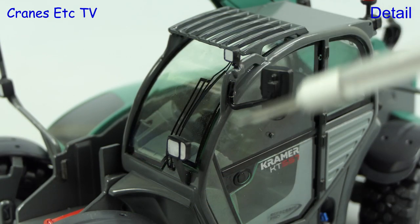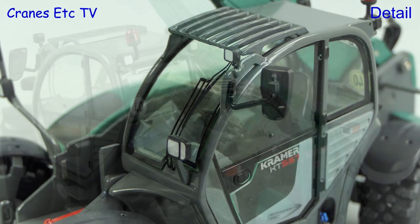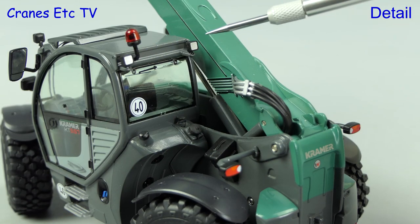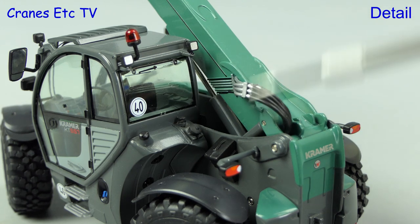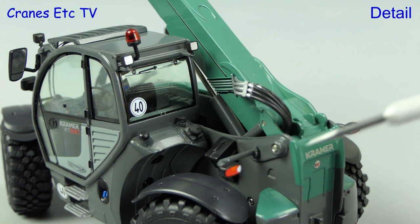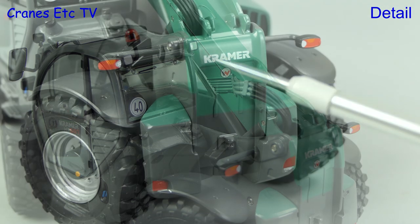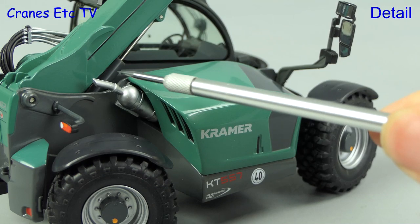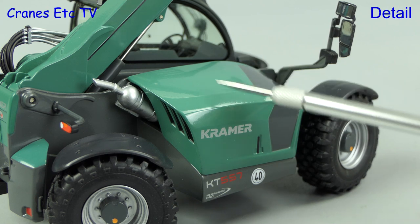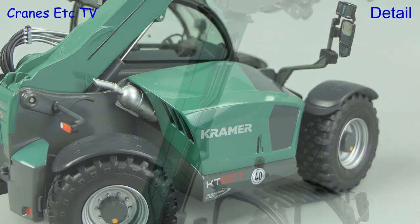The inside of the cab is very detailed, which the larger 1 to 32 scale allows. At the front there's a very thin windscreen wiper, and also lights and a protection grille on top. Behind the cab there are more work lights and graphics, and a nice soft hydraulic hose connection to the boom. The light stalks are plastic, and there's a wedge, and the rear wheel arch is plastic. At the back there are more graphics and the two counterweight blocks. On the engine side there's a decent looking exhaust, and at the front there's a large plastic mirror assembly.